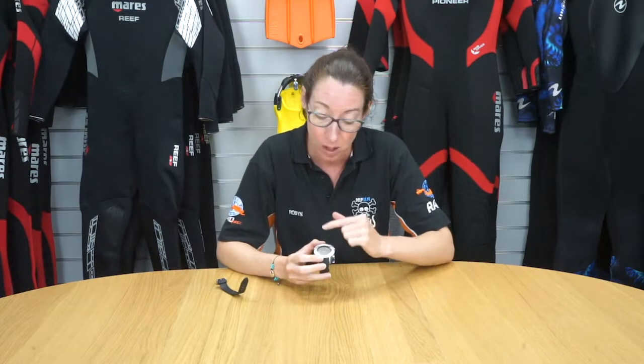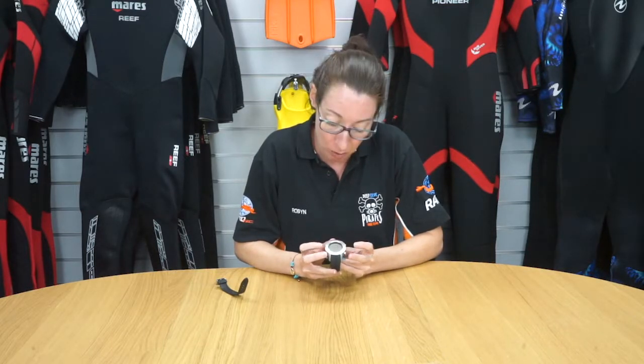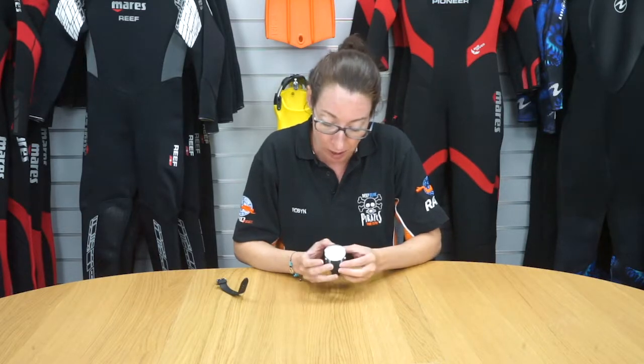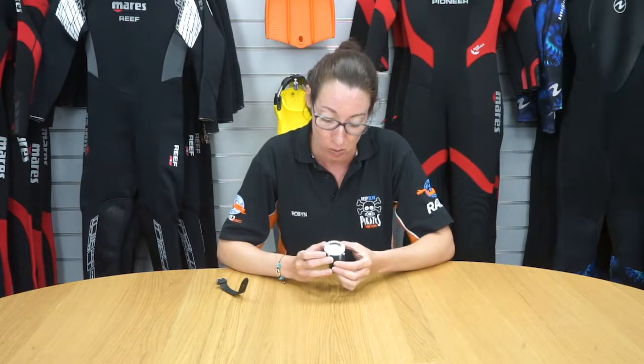It's made with minimal glass which is quite scratch resistant. You've got four button options with the menu and selector buttons as well. It can be used as an air dive computer, a nitrox dive computer, and is also suitable for CCR diving as well.